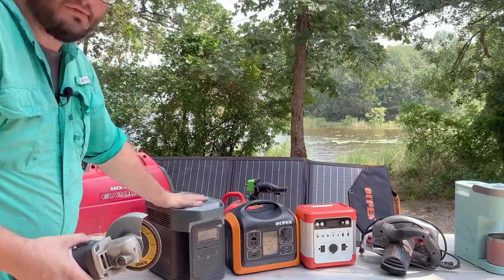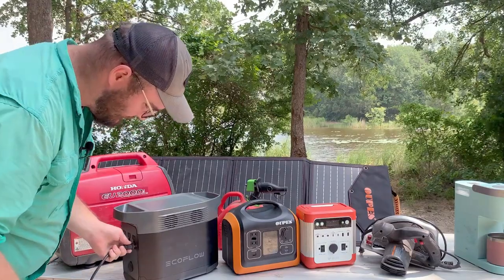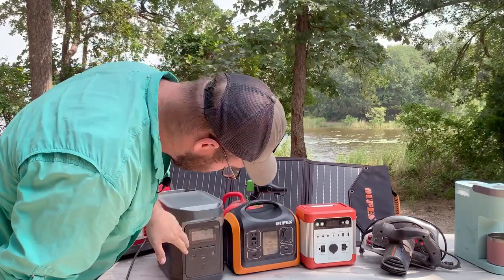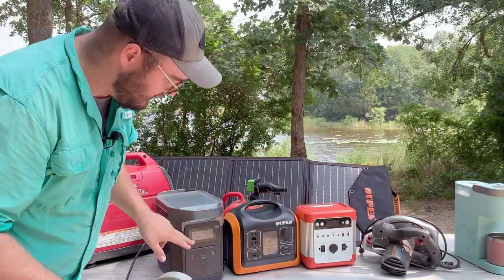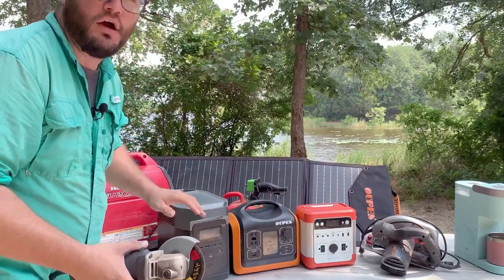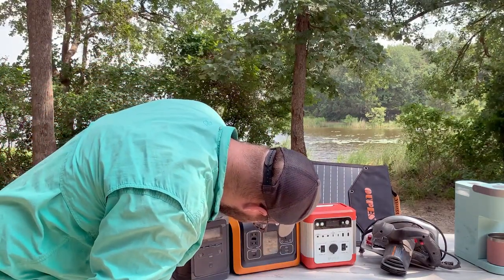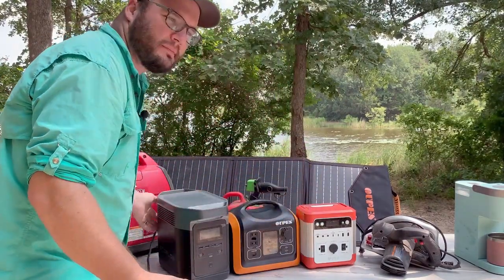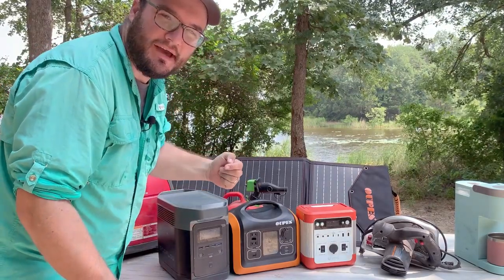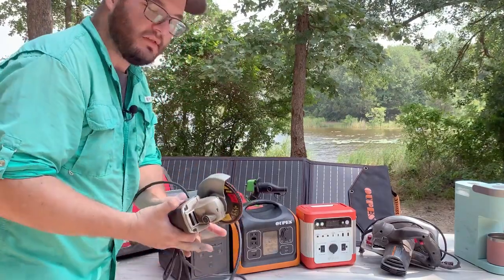Now let's bump up to the EcoFlow. Push it on — there are six different outlets in the back. It registers that the wall outlets are activated. Just as a frame of reference, that was about 500 to 560 watts bouncing — that's how many watts this guy uses.